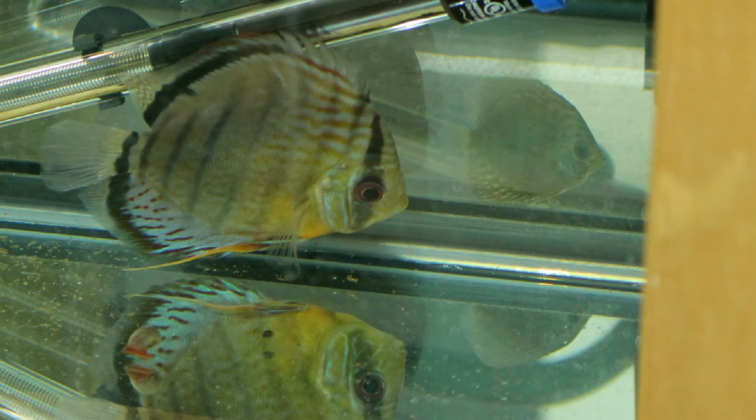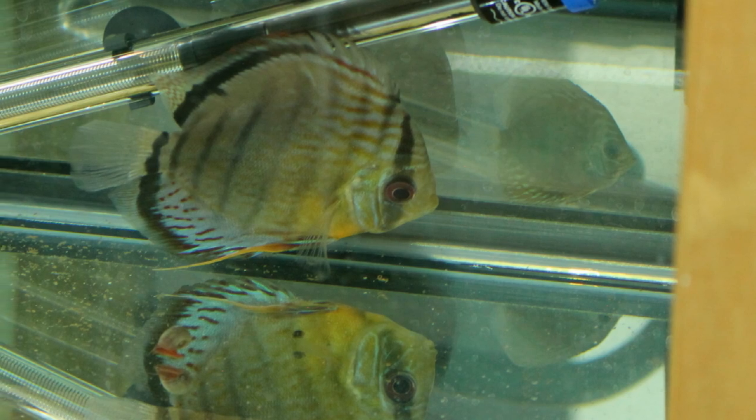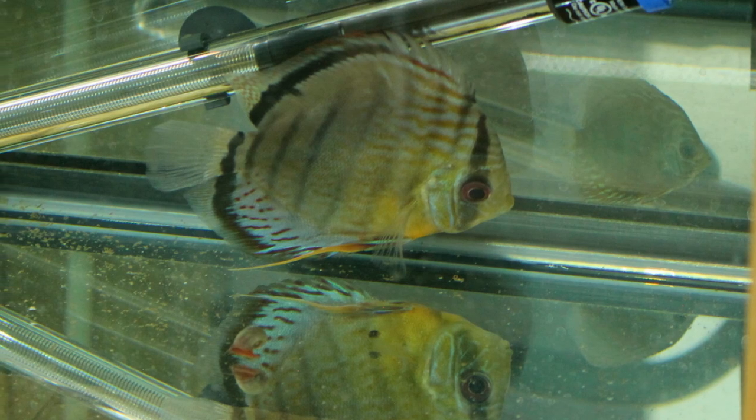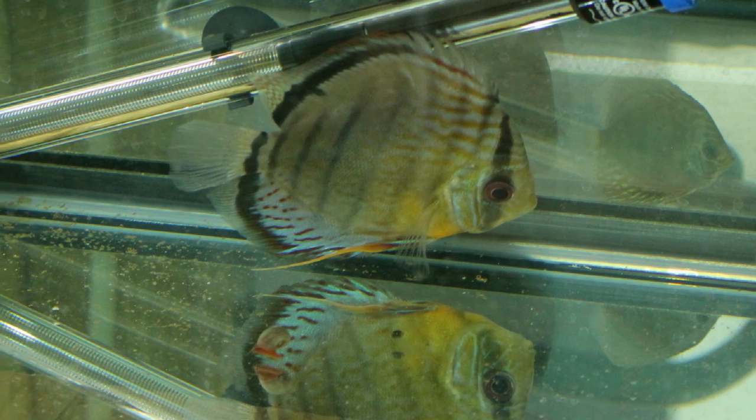These are cichlids. They're healthy, strong fish. Wild fish are pretty much bulletproof. Some of my hardiest fish have come from the wild. So that tells you right there that these are strong cichlids.